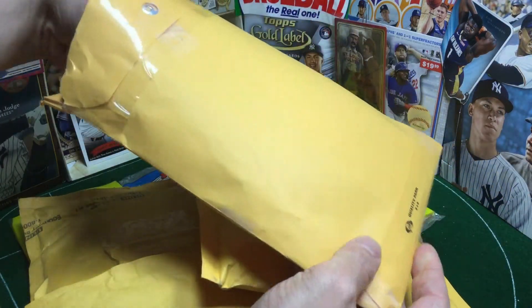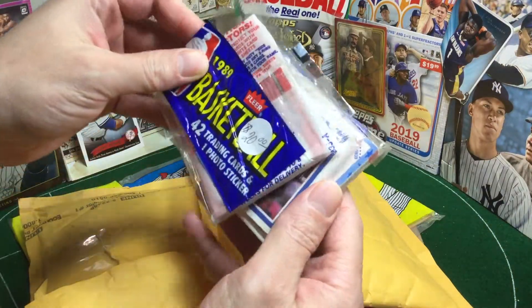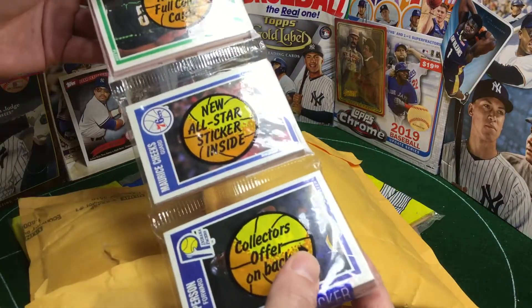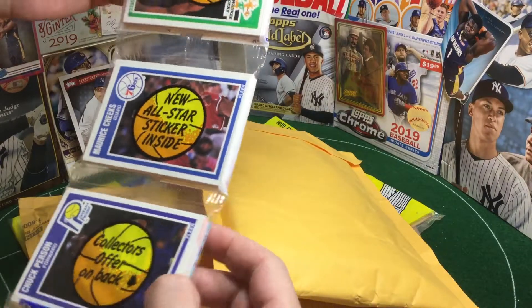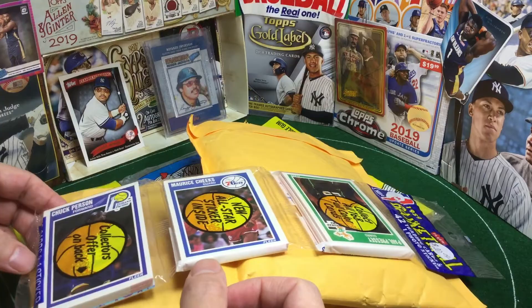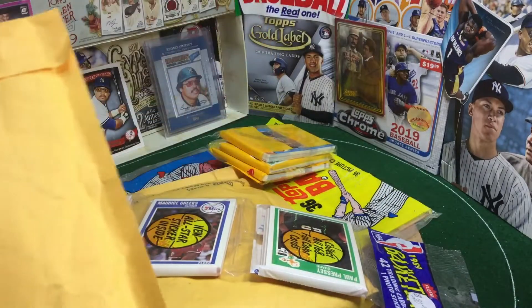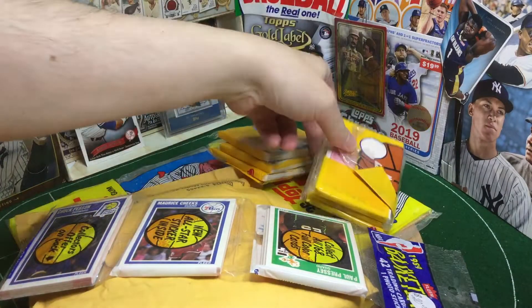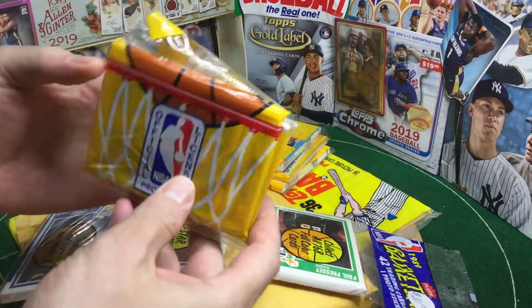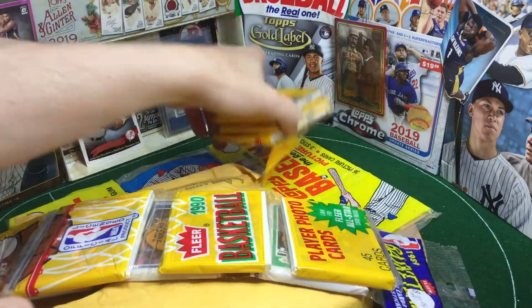What I've got here are a couple pickups off eBay of junk era basketball. Since we're all loving The Last Dance, I was able to get a couple things for pretty good prices, while prices are skyrocketing for basically all basketball. Pre-opened, to save us a couple precious seconds. We've got here 1989 and 1990 Fleer rack packs. I'm a sucker for a good rack pack.